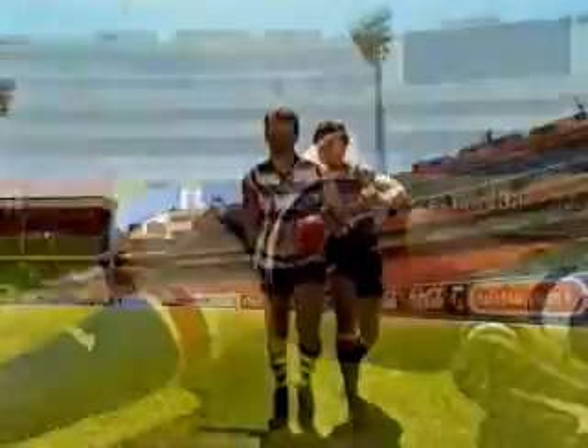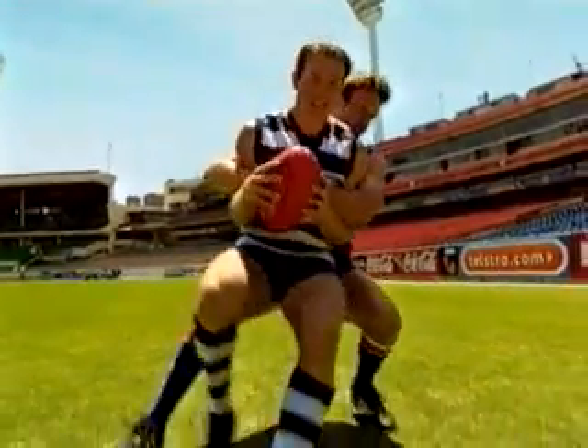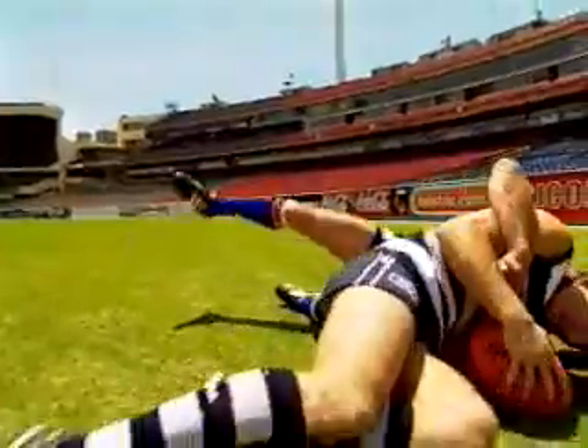Practice this at a slow, controlled pace. And remember, the technique is: tackle, drop, spin.